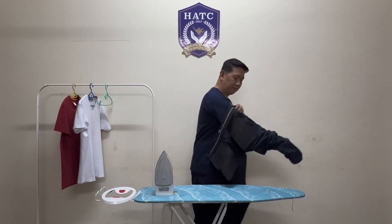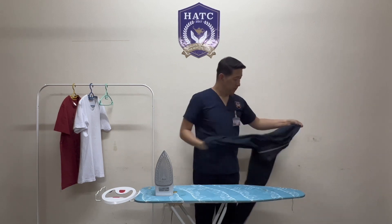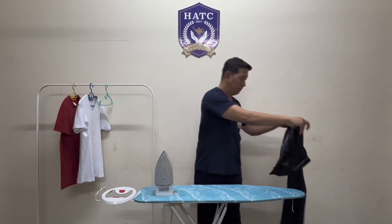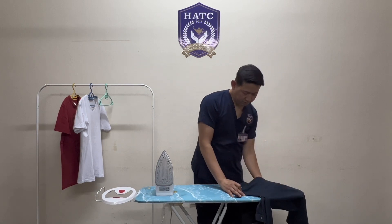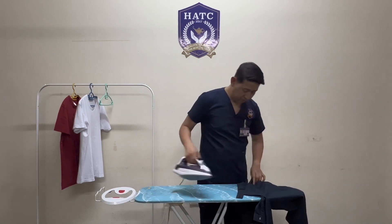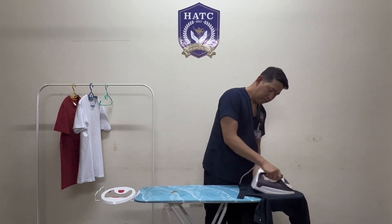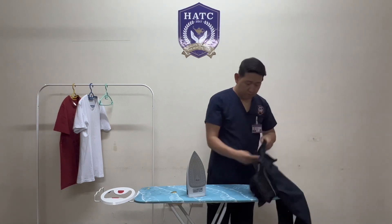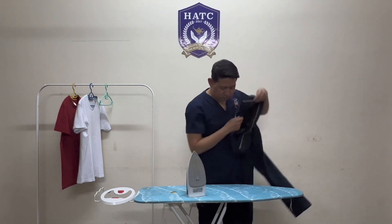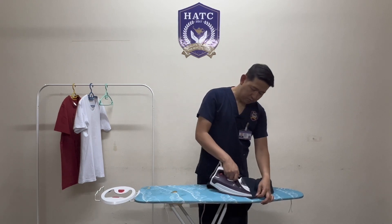Turn the pants to its right side and insert the legs into the ironing board. Pull out the pocket and iron the waistband. Iron around the zipper,